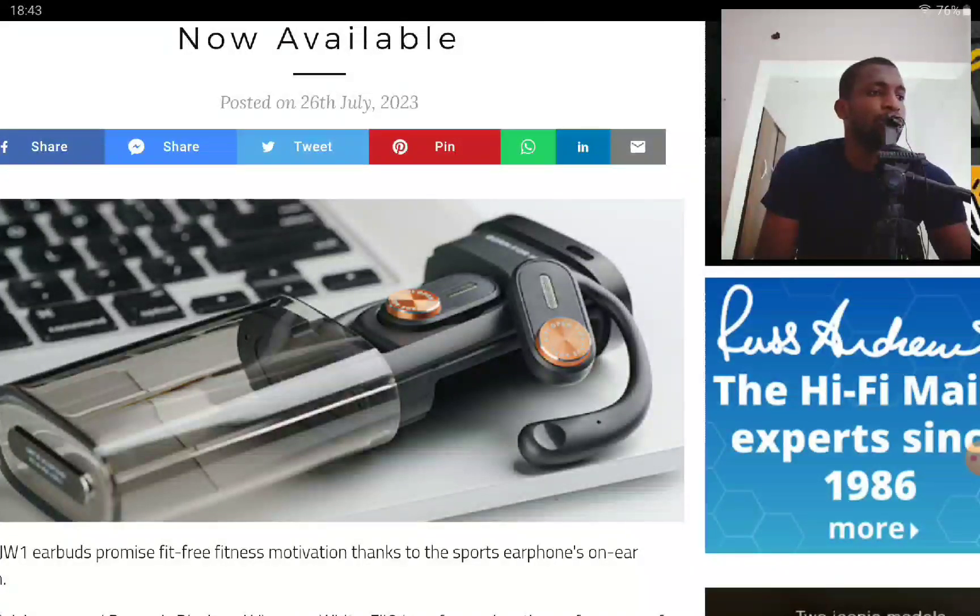The JW1 has an on-ear kind of design. They hook around your ears with thin ear hooks and stay sturdy, so that when you're running or in motion, they're not going to fall off. That's the whole idea behind this kind of sporty earbud.